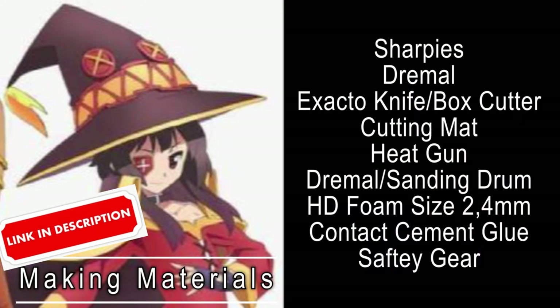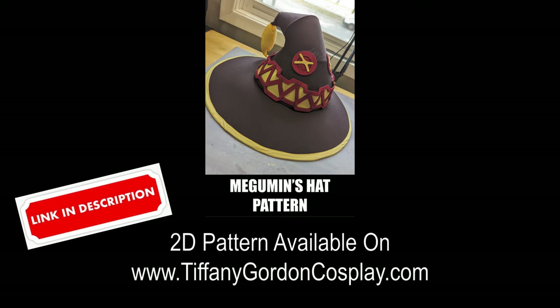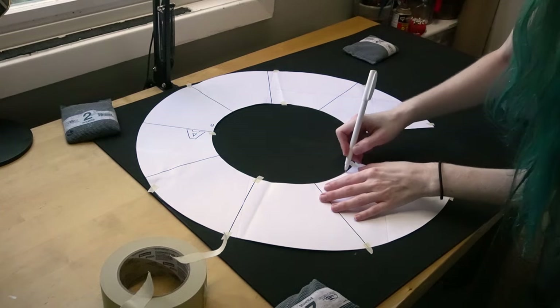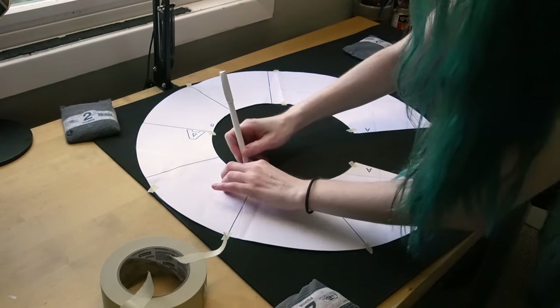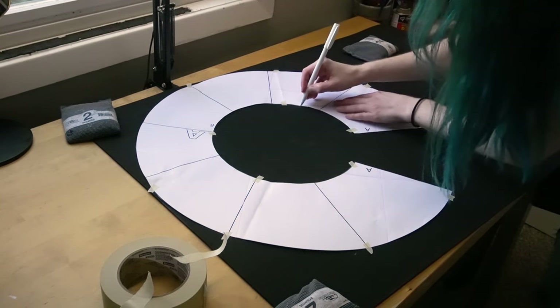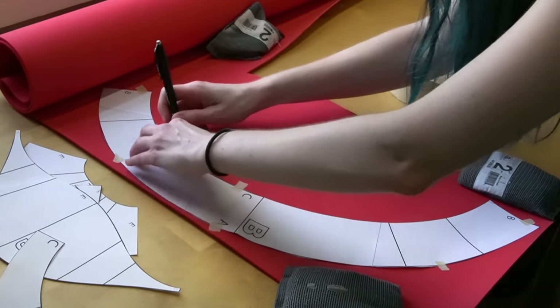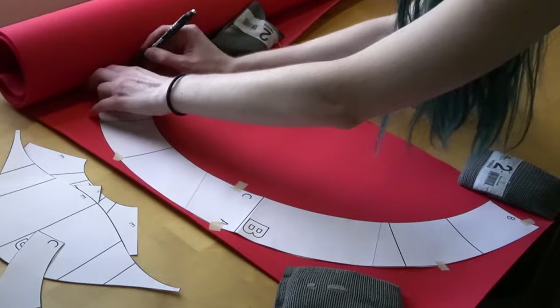Here are all the materials you will need for making the base foam part of the hat, including the HD foam. I will have links for all of these materials in the description, as well as a 2D pattern for this hat which is available on my website TiffanyGordonCosplay.com and linked in the description. After assembling your pattern, trace each part onto HD foam. The main part A will be traced onto 4mm HD foam, and for parts B through F, trace these onto 2mm HD foam.